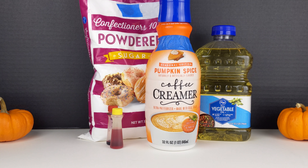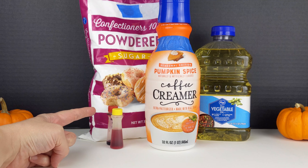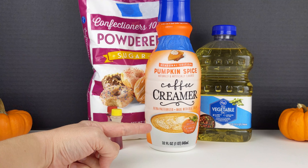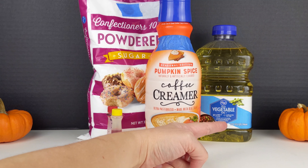This recipe requires powdered sugar, orange food coloring — I don't have orange, so I'm going to mix yellow and red together — pumpkin flavored coffee creamer, and vegetable oil.